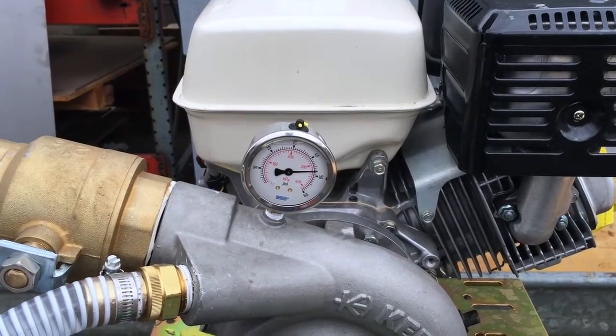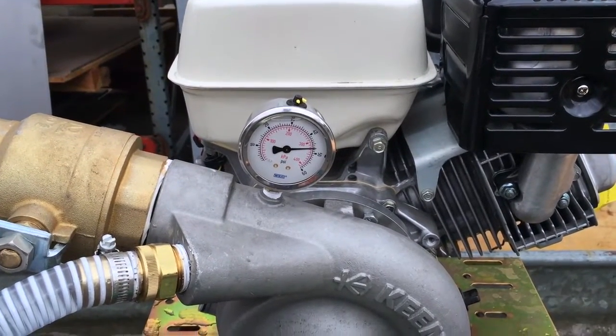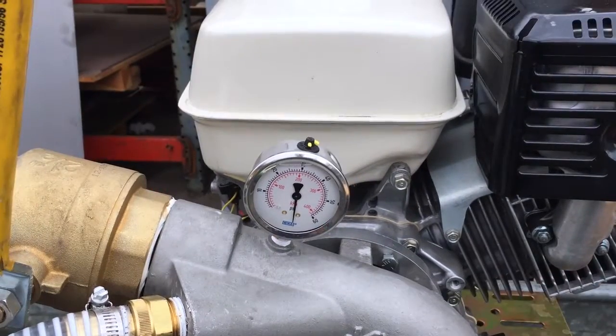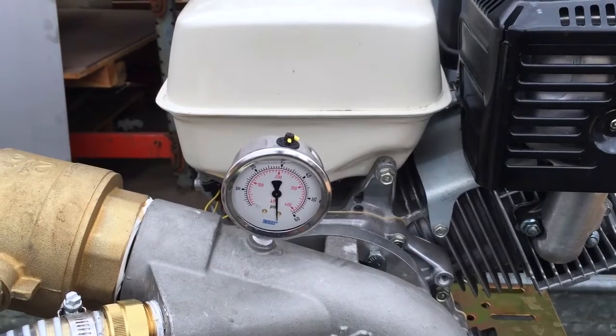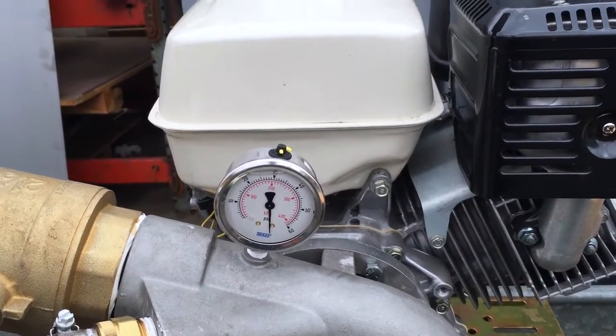In this test, you can see we're running about 48 pounds of pressure. Just for the fun of it, we went ahead and deadheaded the pump, and you can see we're pegging our 60-pound pressure gauge — so I'd imagine we're somewhere around 70 PSI.